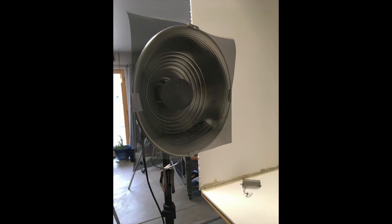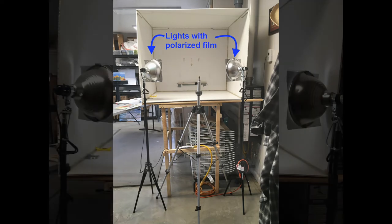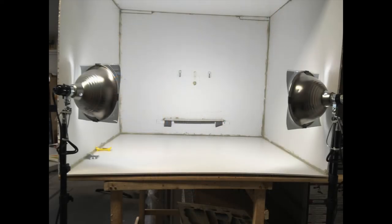It's very important to make sure that both lights have the film aligned in the same direction. The lights are at a 45 degree angle from where the painting is going to be located. I drew a light pencil line of the 45 degree angles on the phone cord so I could make sure my lights were aligned.